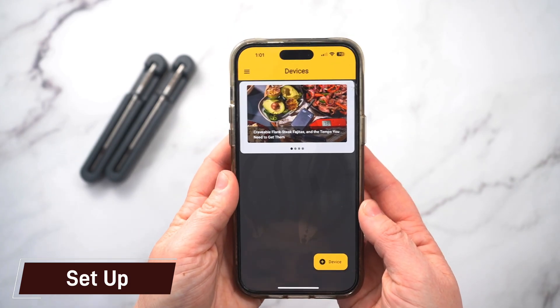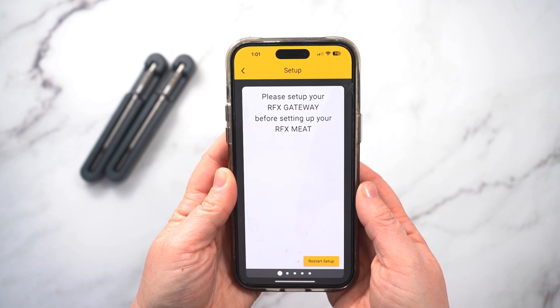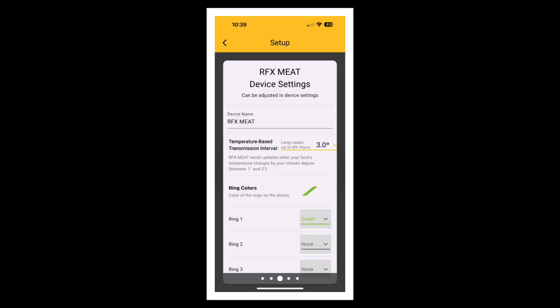Straight out of the box, I didn't have any issues getting it up and running. The mobile app walked you through pairing both the probes and the gateway, and the pairing literally only took a few seconds for each item.